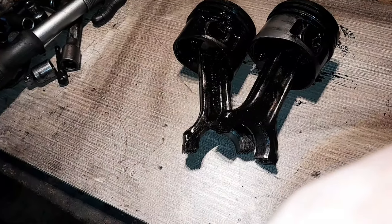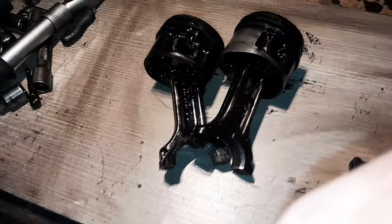Donc, arrêtez de dire que quand ça ne coûte pas cher, c'est normal que ça lâche. Ça ne veut strictement rien dire.